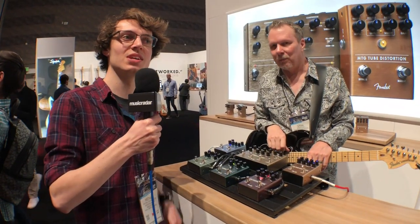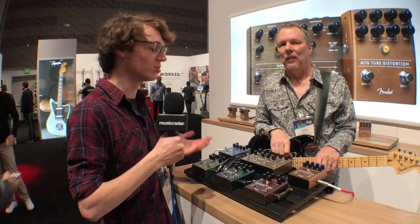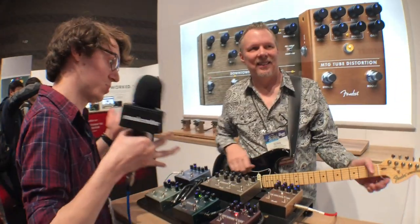Hey, it's Mike from Music Radar. We are still here at the Fender booth at NAMM 2019 and I'm here with Stan, who's going to talk us through six new pedals. Stan, what's what here?